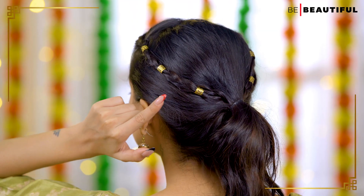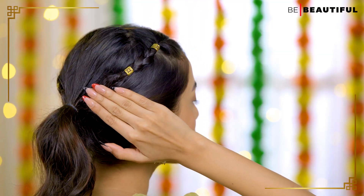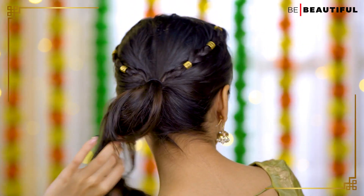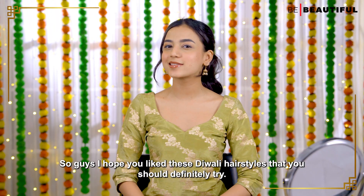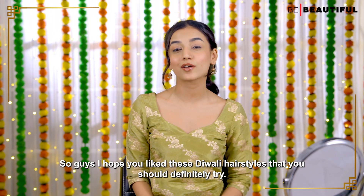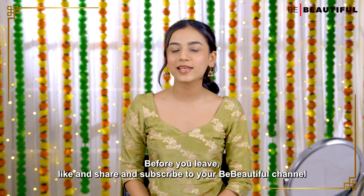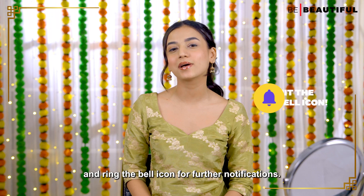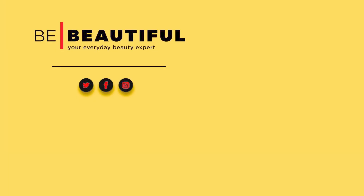It's super easy and adds that elegant touch. I hope you liked these Diwali hairstyles that you should definitely try. Like, share and subscribe to our Be Beautiful channel and ring the bell icon for further notifications. Bye!